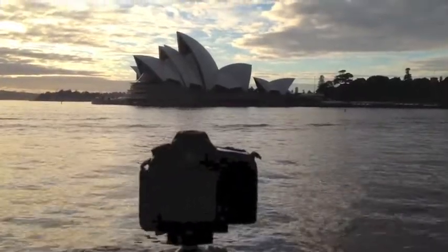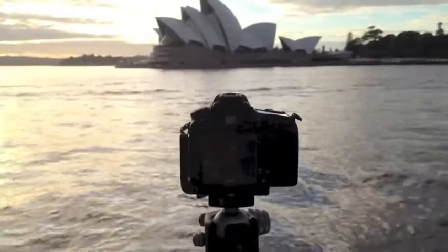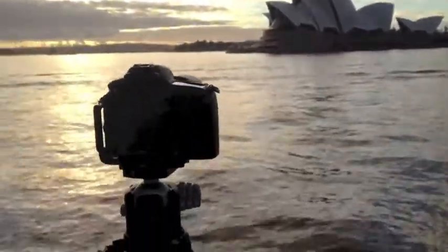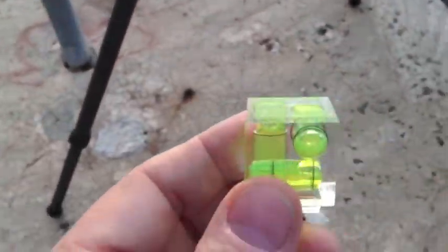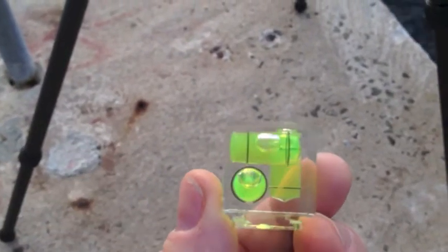I get asked a lot of questions about some of my gear and you'd think maybe it was about this D800 here, but it's not. The most common question is about this little baby here, the green cube. What is the green cube? Well, as you can see it's got bubbles in there — it's got a bubble level.